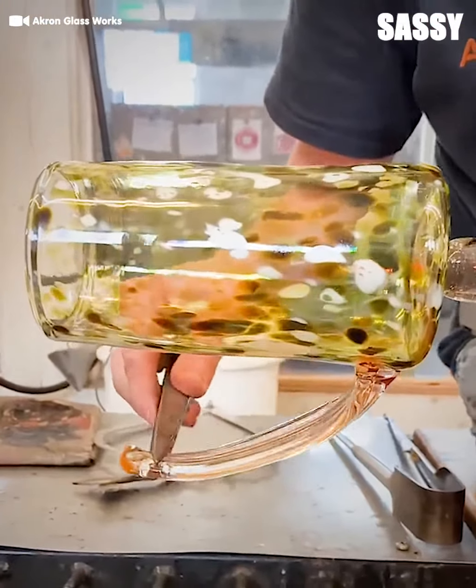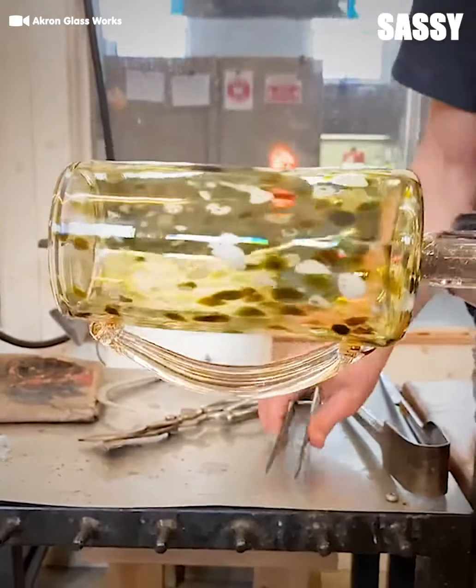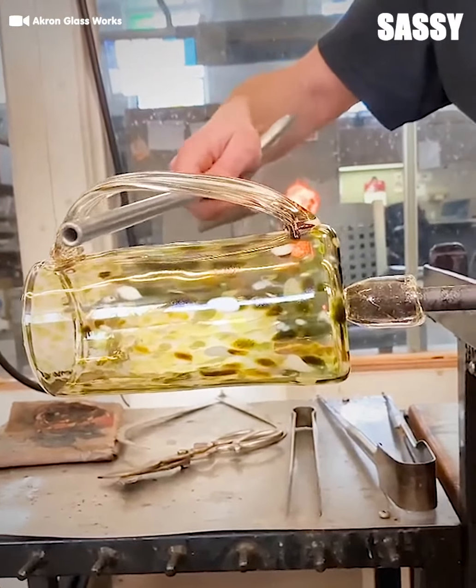This process is called glassblowing. In the technique, a glasssmith inflates molten glass with a blowpipe to form a sort of glass bubble that can be molded into different kinds of glassware.